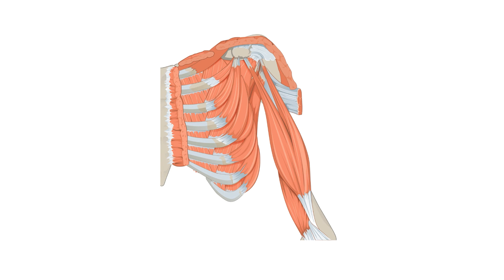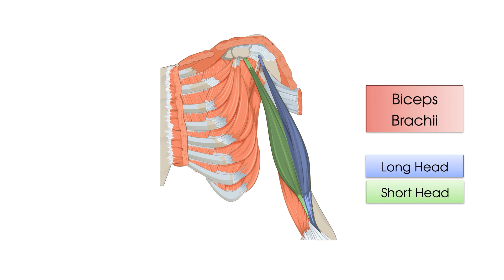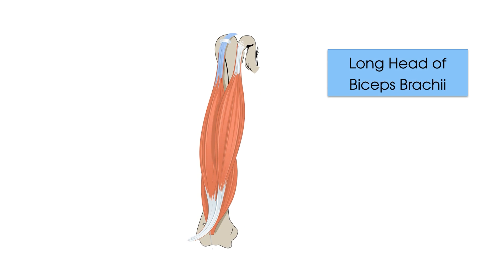So first of all, the biceps brachii muscle has two heads. A short head, because it covers a slightly smaller area from origin to insertion, and a long head, considered to be the bigger of the two as the name suggests. It's the proximal tendon of the long head which, amongst different shoulder injuries, is much more frequently irritated than that of the short head.